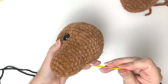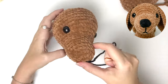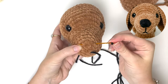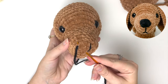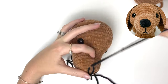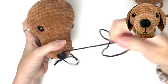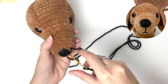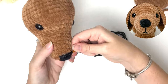Next we're going to embroider the nose and mouth. The base of the nose goes right in the center of the starting magic ring. The top of the nose is two rounds above in a triangle shape. Then you can go back and forth between the top and the bottom to create the nose. Then make some horizontal stitches at the top of the nose to fill it in, and make sure to fill any gaps as you go.